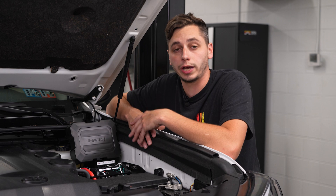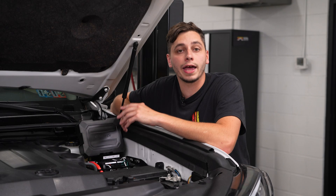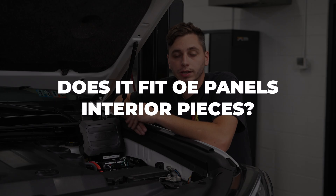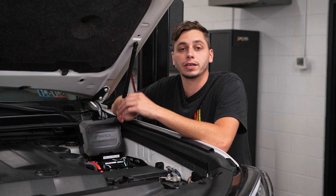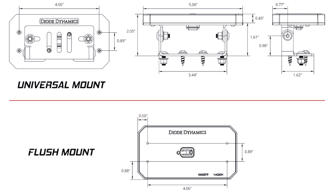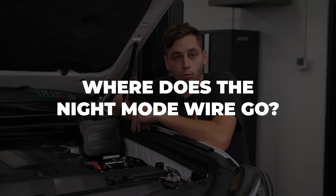Is the D Switch waterproof? Yes — the main unit and controller are IP67 rated, so it's fully sealed and waterproof. Does it fit in OEM panels or interior pieces? Unfortunately it does not — the controller is just a tiny bit bigger than, for example, an Aux Beam switch, and it will not fit in the same holder.